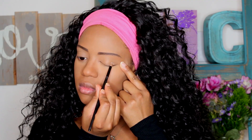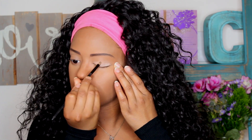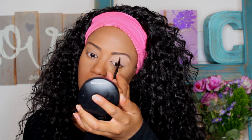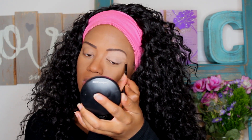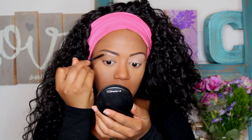This is Painterly by MAC. I'm going to put this all over my eyelid, both eyelids, and take it all the way up to my brow bone. We're going to be using a lot of colors today and I wanted to create a firm base to help them pop more. Make sure you bring it all the way up to your brow bone so those colors really stand out.